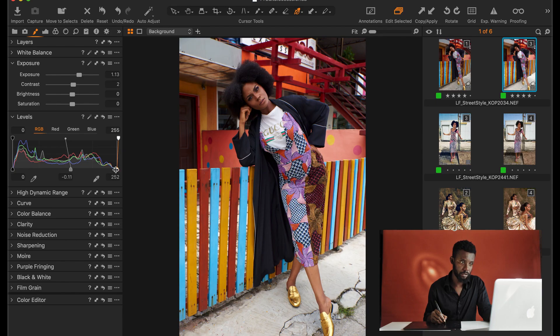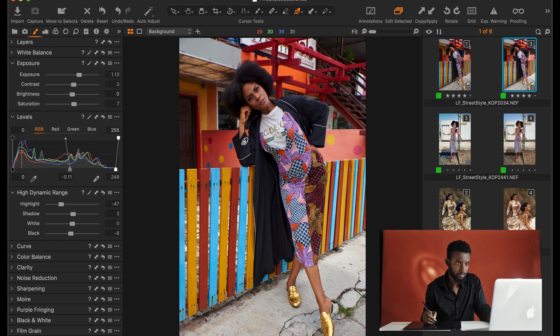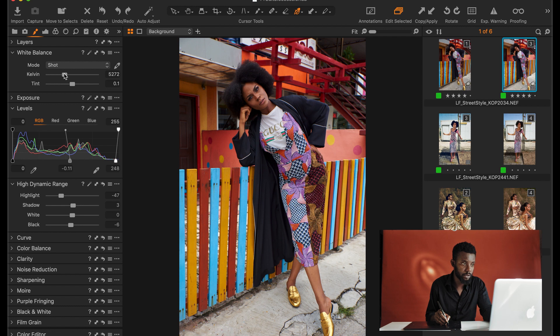Not too dark — I want an airy feel for this image. I pull the contrast, work my blacks, lift a little bit of shadows, and regain some detail in the highlights. This is more like color balancing, but I see it as a way of color grading because it creates a look for your image as well. With the color balance, I can warm up the image and affect the tint.